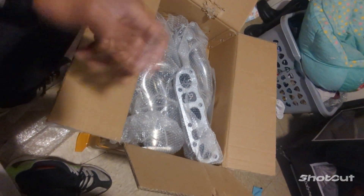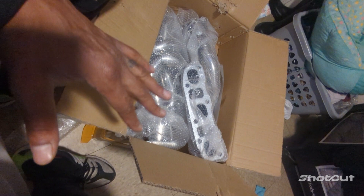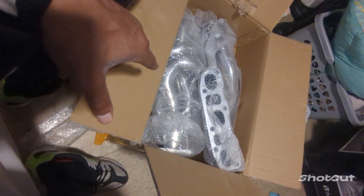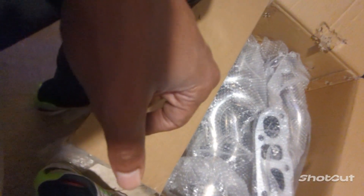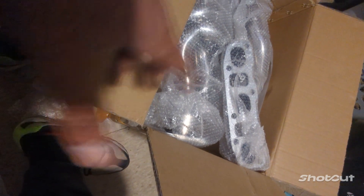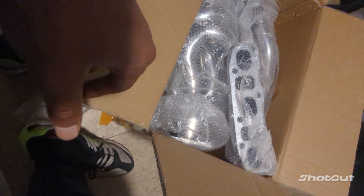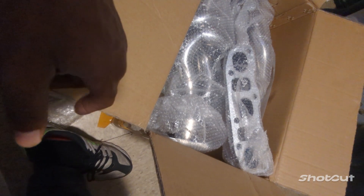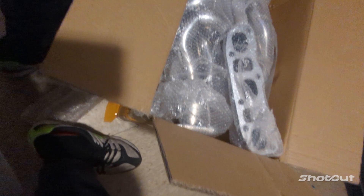I waited on the test pipes to come in. I sold the other two test pipes — I thought the G35 DE engine test pipes fit on here, but I don't believe so. I'm looking at it and I think they might fit, but they're gone now. I'm waiting on the new ones — they're taking all day. I'm not gonna open that; I'll re-tape it up because when I take it to the mechanic I'll bring them in the whole box with the gaskets inside.